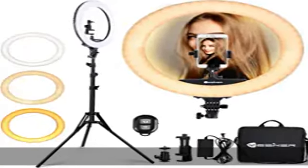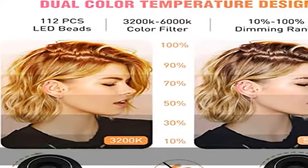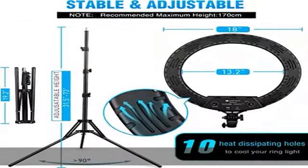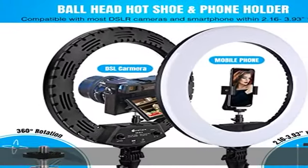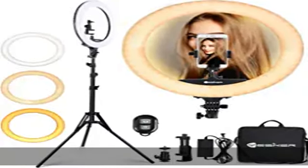Intelligent and quick color change. Yesker ring lights are controlled via the knob on the stand. Adjust the color temperature from 3200K to 6000K easily without using color filters. The ring light has a wide brightness dimming range from 10% to 100%. Achieve cold white light or warm light to hide blemishes and change skin tones quickly and easily.